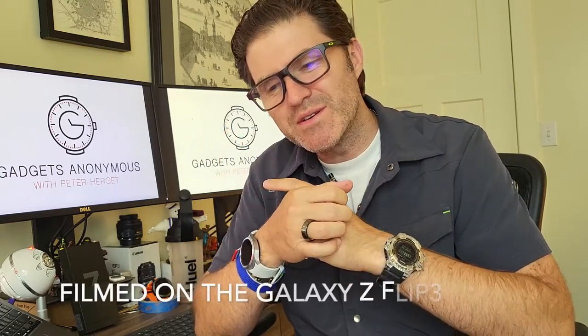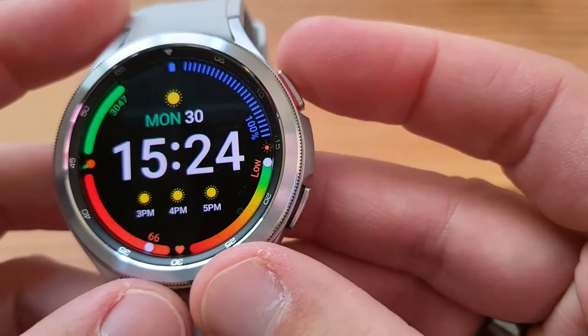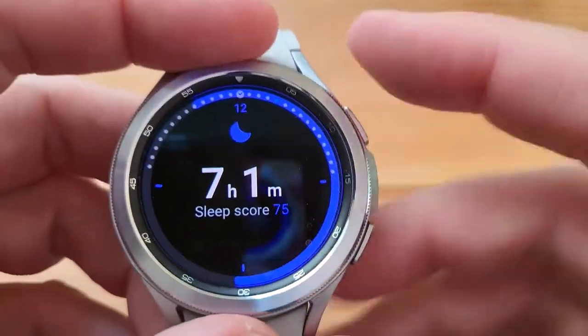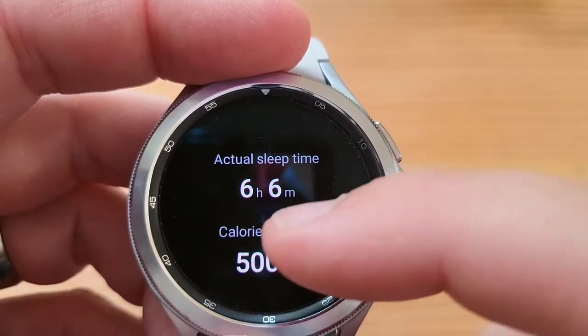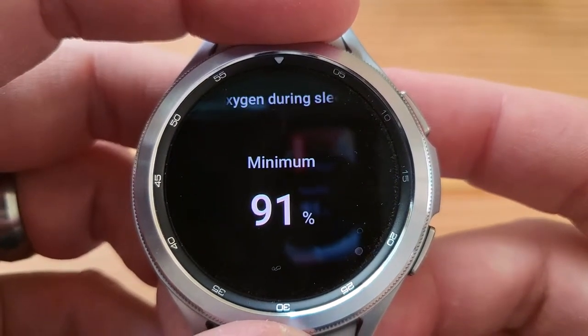Now you didn't really think that was the end, did you? Of course there's more after the credits — this is Pietro from Gadgets Anonymous. One more sleep data from the Galaxy Watch 4 Classic, filmed on the Samsung Galaxy Z Flip 3. Second night: much better than the first. Sleep score — seven hours and one minute. You have to tap the widget to scroll. Sleep score 75, actual sleep time six hours and five minutes, calories burned 500, sleep stages awake/REM/light/deep shown, and oxygen minimum 91%.